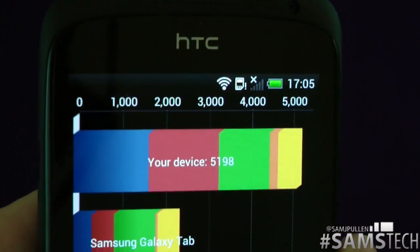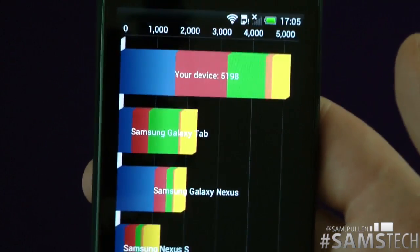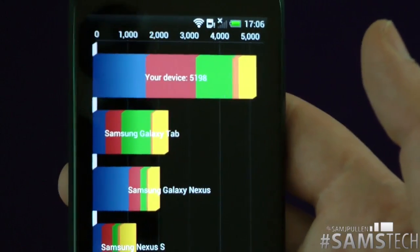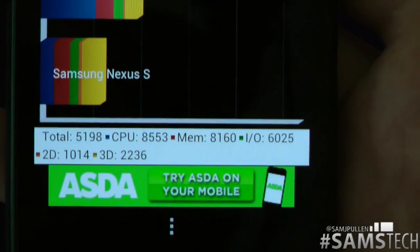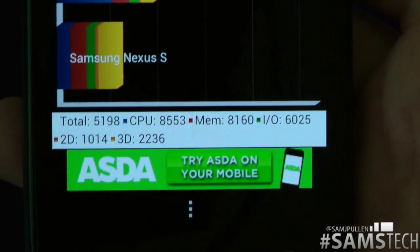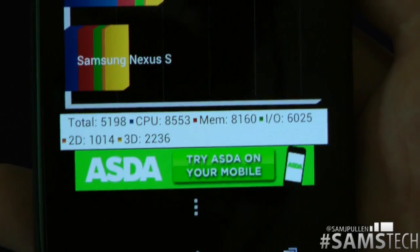If you've not seen my HTC 1X benchmarking video, this actually beats that in terms of the overall score and it completely destroys all the other competition as well. Remember, this is running a dual core — not a quad core processor. They've both got their own advantages and disadvantages. The CPU actually gets a higher number on the 1X, so it's other things giving the 1S a better overall score. I'll cover that in a future video.